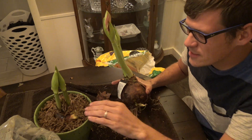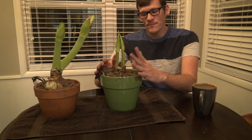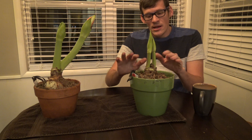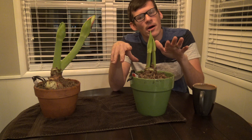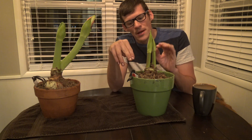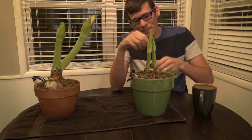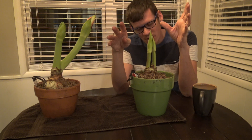To recap: these are my amaryllis — this is my Red Lion — and the stocks are growing straight. Every couple of days they will be on this table and I will turn them. They have a little bit of roots, but I'll water it just initially and then won't water again until I see a lot more growth, because I don't want to rot out the bulb. You want to keep the stock straight, and you can add little sticks or twigs if you want.